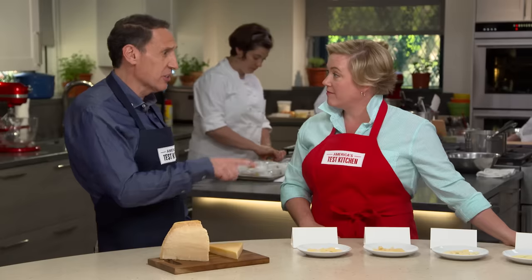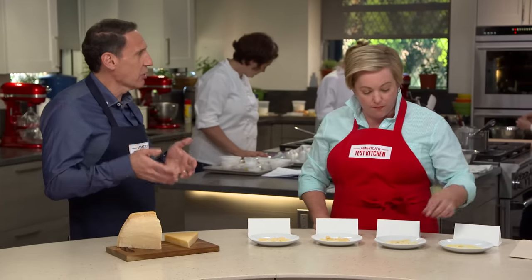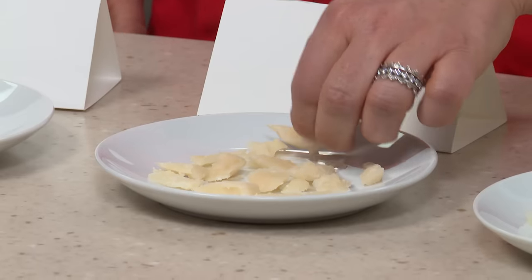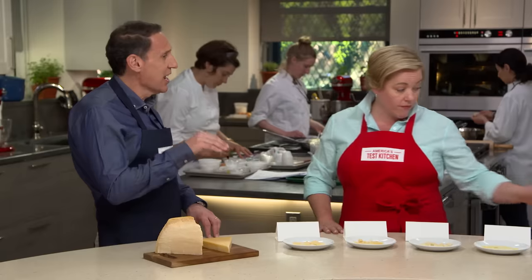Dry and crumbly when it comes to Parmesan is a good thing — it's mostly about aging. To get a dry, crumbly Parmigiano-Reggiano from Italy, you need 24 months of aging, and the cheese should have a moisture level below 32%. We sent them all out to the lab and analyzed the moisture level. Many of the cheeses came in at 34%, 35%, 38% moisture, which is not Parmesan. That was the first test we noticed.